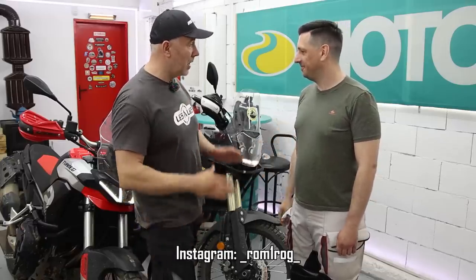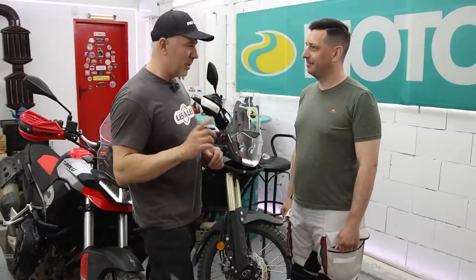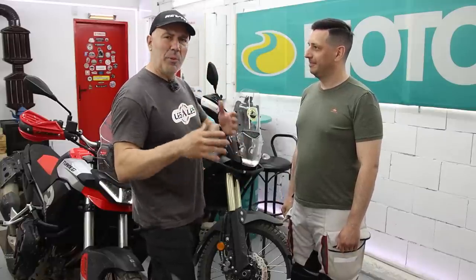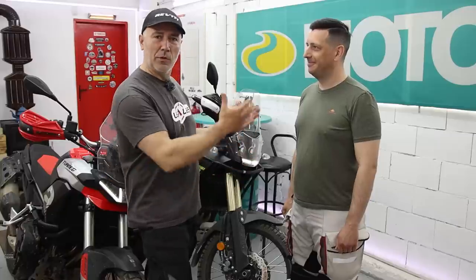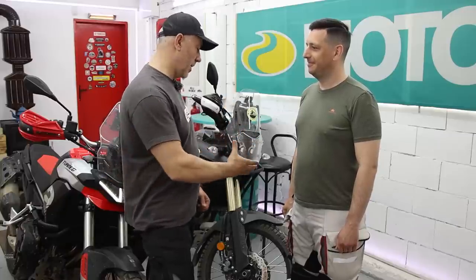First, I would like to say a huge thank you to Roman for bringing me this motorcycle here. Because here in Bulgaria, we have one in the shop here in Varna. But a test ride — forget about it. So when people ask me, can you ride this or that motorcycle? Ride it where? We don't have this chance. And thanks to Roman, now you're gonna see it. So thank you very much once again.